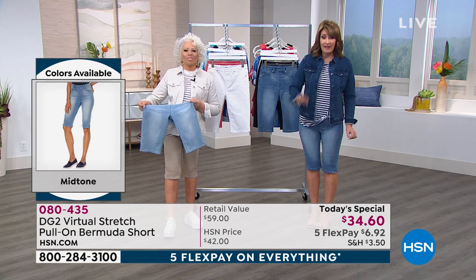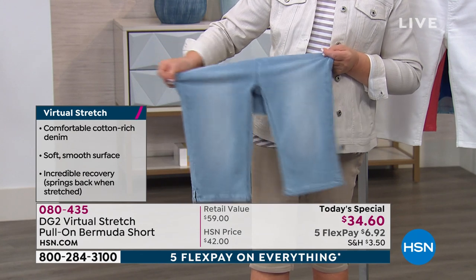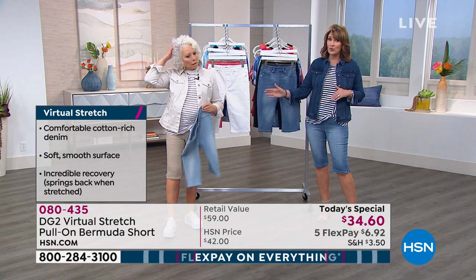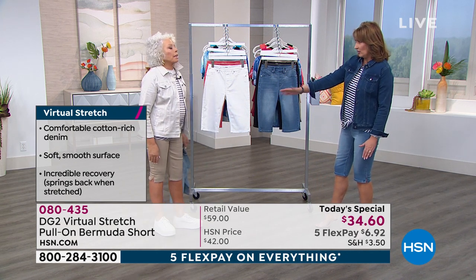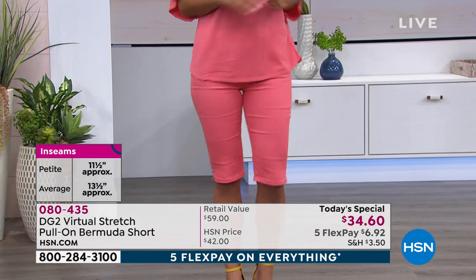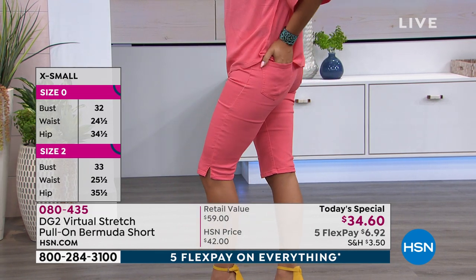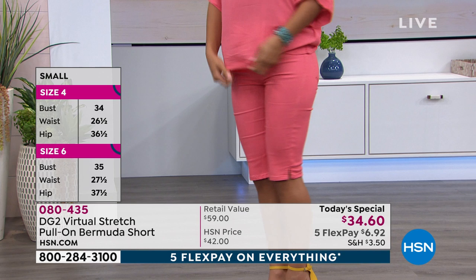People absolutely love it because it fits, it's flattering, it's soft. My only advice: if you don't want it to be uber-fitted, I would recommend going up a size. I'm usually a small in virtual stretch — I did go up to a medium and liked it better. You will find the nature of this cut and fabric is uber-stretchy and very forgiving. There is no virtual stretch in the stores — exclusive to DG2 at HSN.